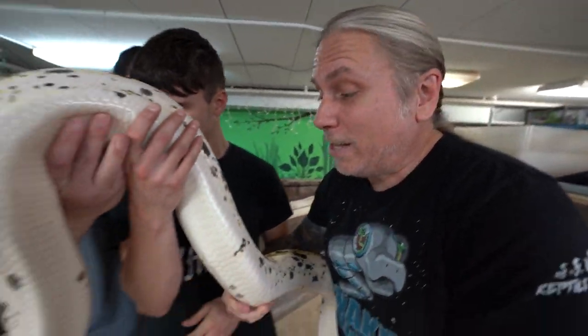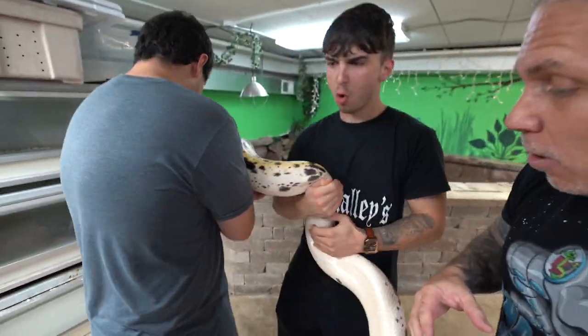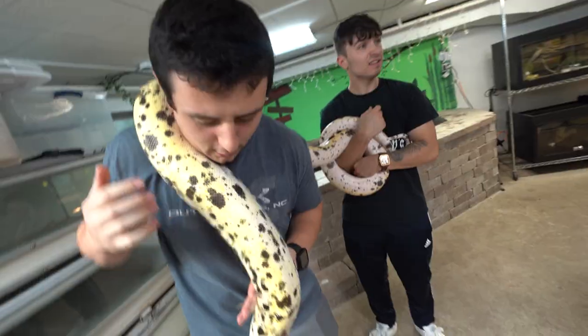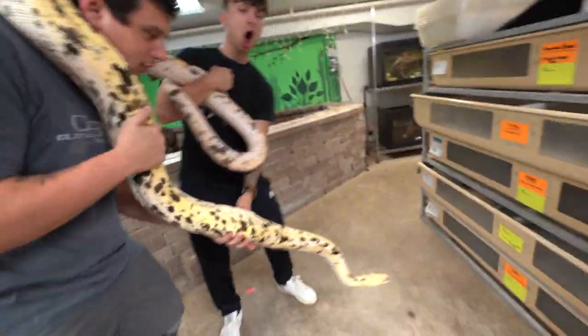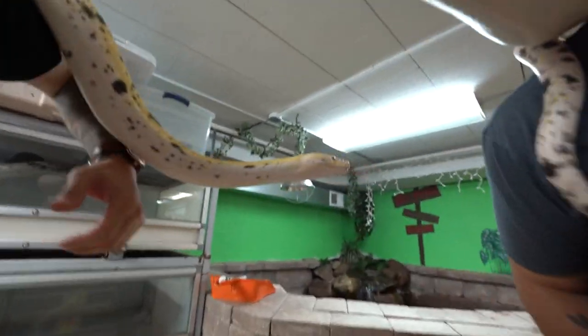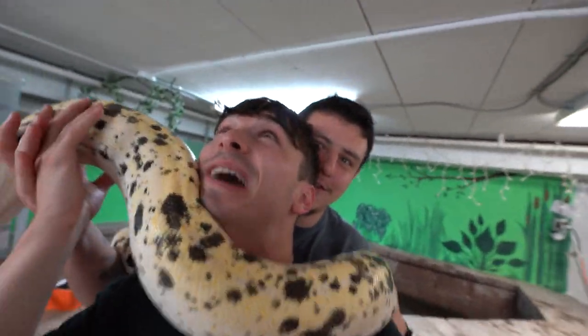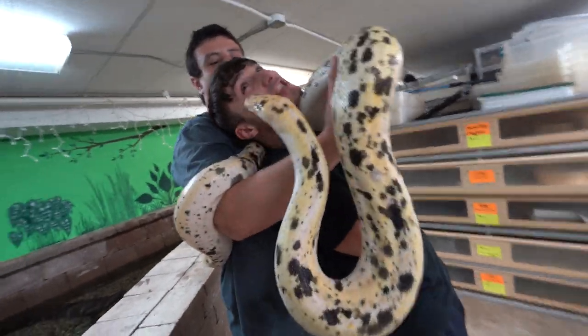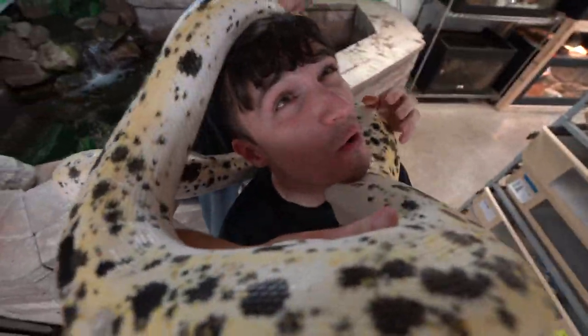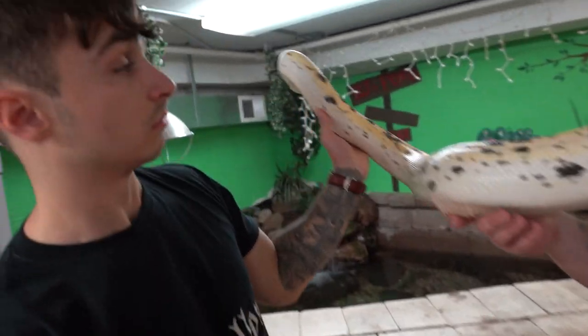We're moving one step closer to Titan with Pongo, the other cow reticulated python. We hope that this will eventually get over to the Reptarium and be an education animal, but it definitely likes to buck. It has never bitten me yet. This thing is powered by the lightning bolts of Thor. I've never really messed with this one yet — I'm going to be completely honest, I don't know it that well. Pongo is definitely a whippy snake, but once they're done handling this one, they are definitely one step closer to handling Titan.